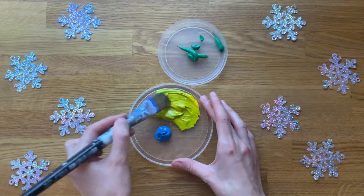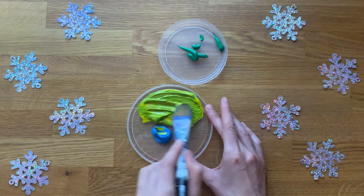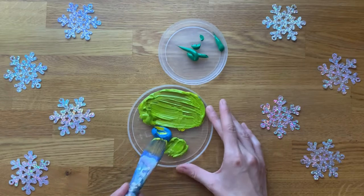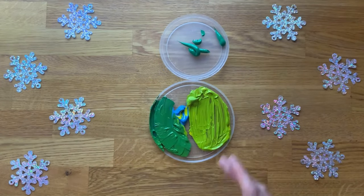Or as an extra challenge, you could give children some blue and yellow paint. This will provide an opportunity for some colour mixing. Can children create different shades of green using different amounts of blue and yellow?